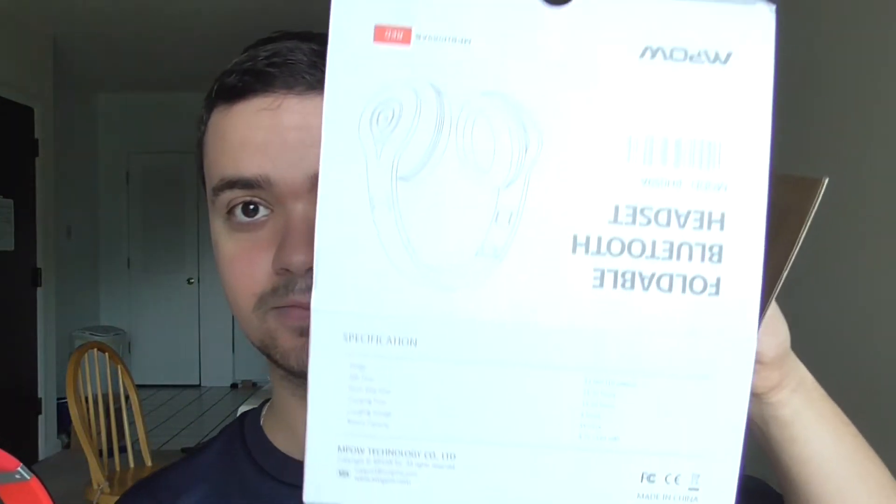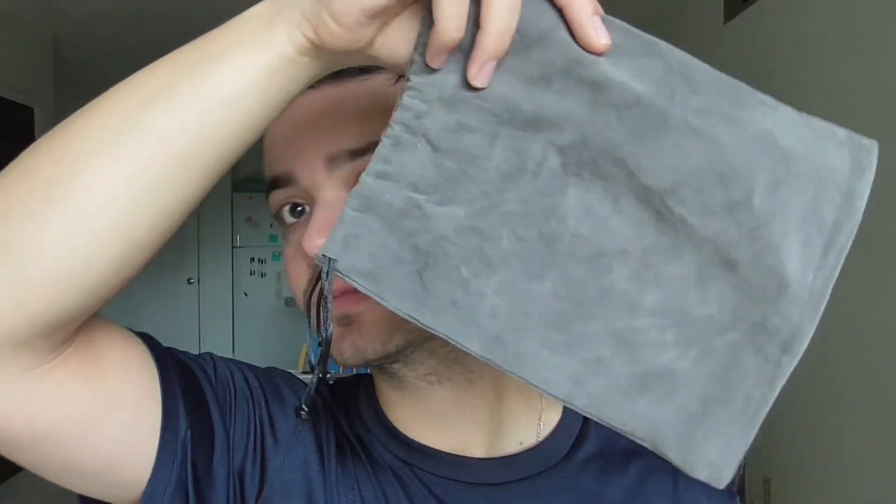I would rate it from 1 to 5, about 3.5 or 4. That being said, I don't know what your reasons are. It comes with a box just like this, comes with a pouch, comes with an aux cable, and it comes with a USB cable so you can charge them when you're using your Bluetooth.